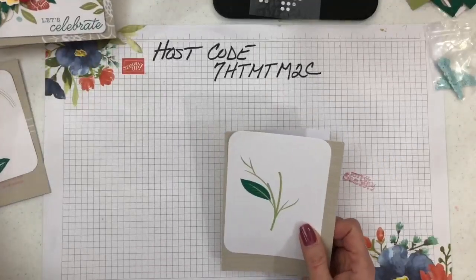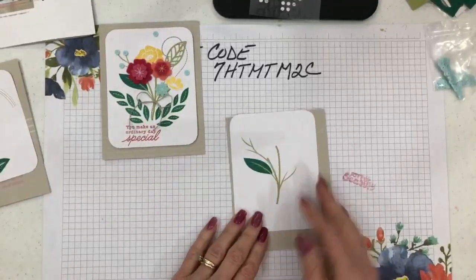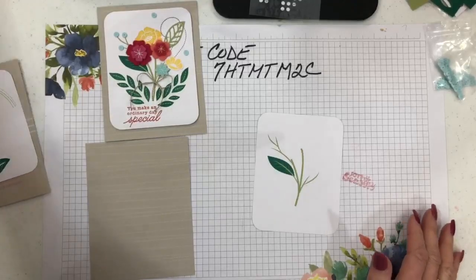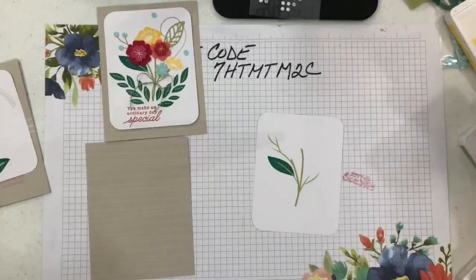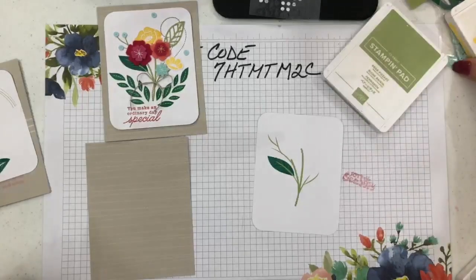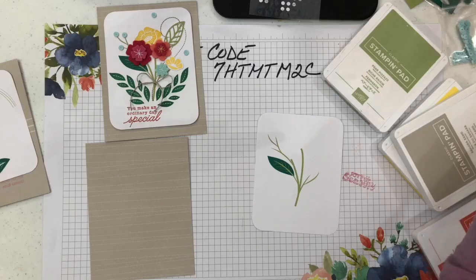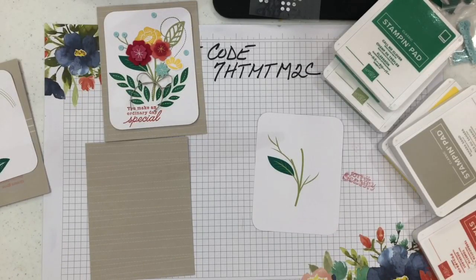Let's get started — let me show you how easy it is to make these cards. I'll bring in the pieces for this one. The background is already done, so that tells me which card I'm making. You do have to supply your own inks. I'm using Call Me Clover, Pear Pizzazz, Terracotta Tile, and Sahara Sand. The book also lists Calypso Coral and Shaded Spruce.